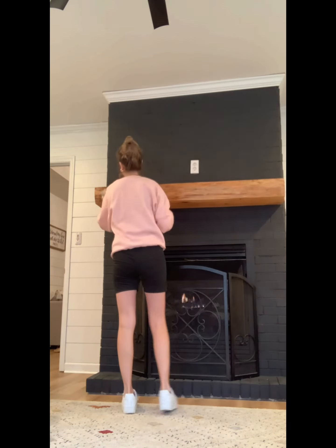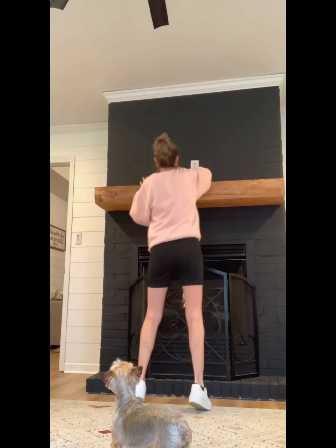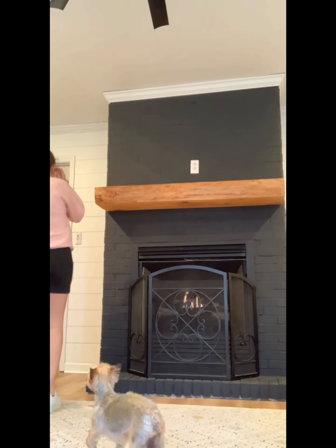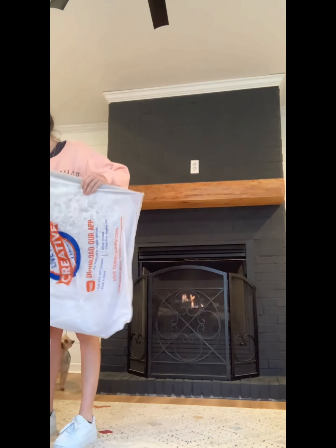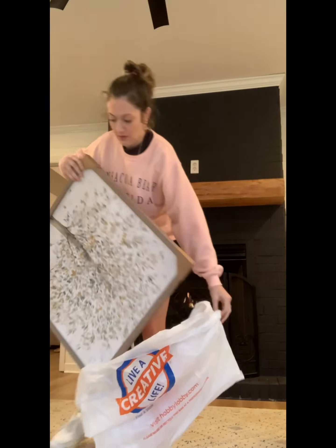So we are a single income family and I do try really hard to stick to a budget. I love shopping at TJ Maxx and Amazon — I swear so many things in my house are from Amazon. But today everything I bought was from Hobby Lobby. Everything was either 50 or 40% off, so I'm going to show you guys some of that and tell you some prices and all that good stuff.